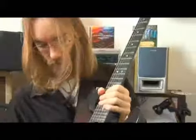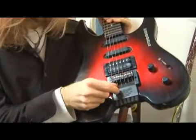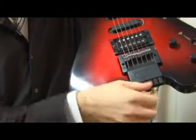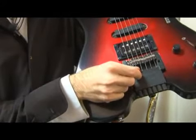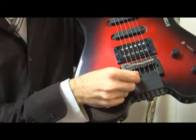You might ask, how do you tune the strings? Well, down here, the other ball sits in a little slider, which is controlled by these tuners. This slider will go back and forth, pulling or lessening the tension on the string to change the tuning.